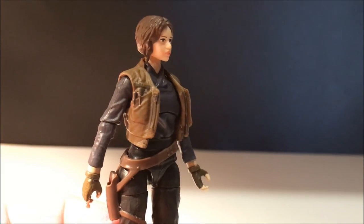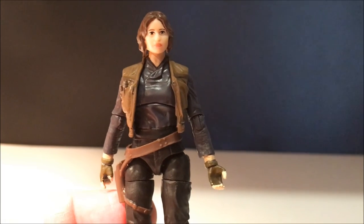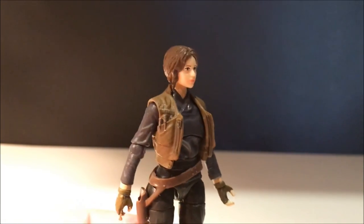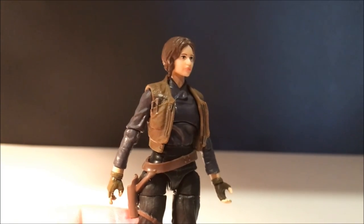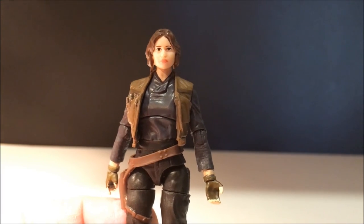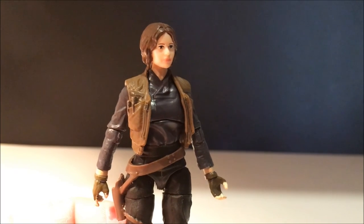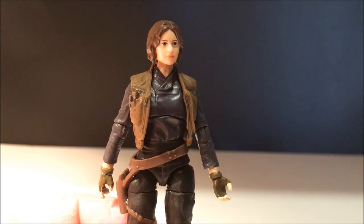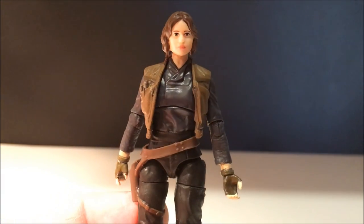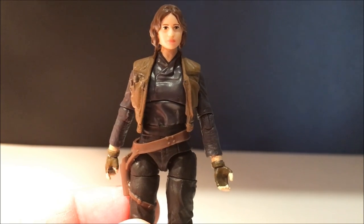The Rogue One hype train is in full effect. I'm going to try and get all four of these figure reviews out before Rogue One — we've got about three weeks so I'll have them all up. Next up will be the Imperial Death Trooper and the Scarif Trooper, not necessarily in that order. Hope you've enjoyed this review — any thoughts and feedback in the comments below. We'll catch you very soon, stay tuned for the next video, and until then, may the Force be with you.